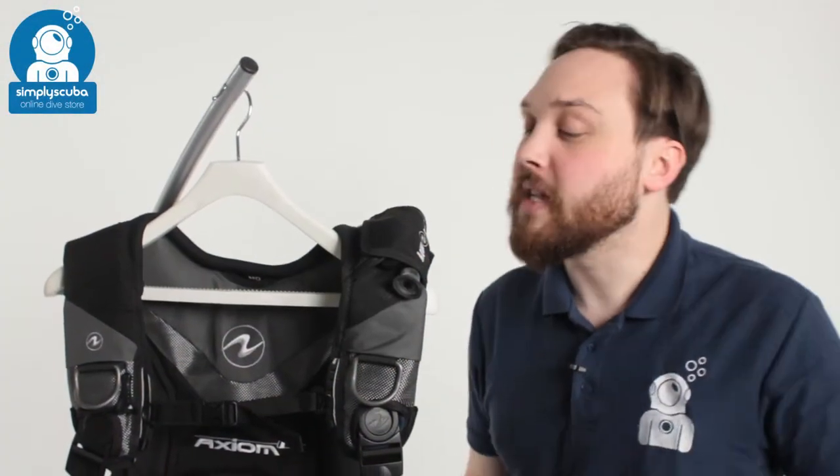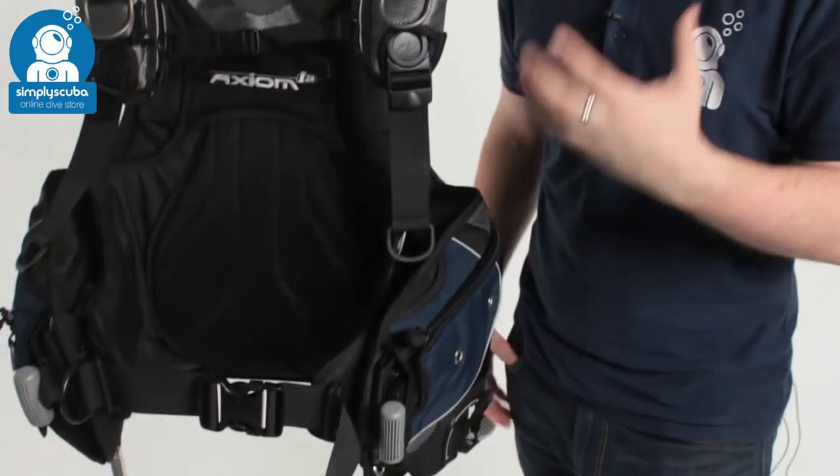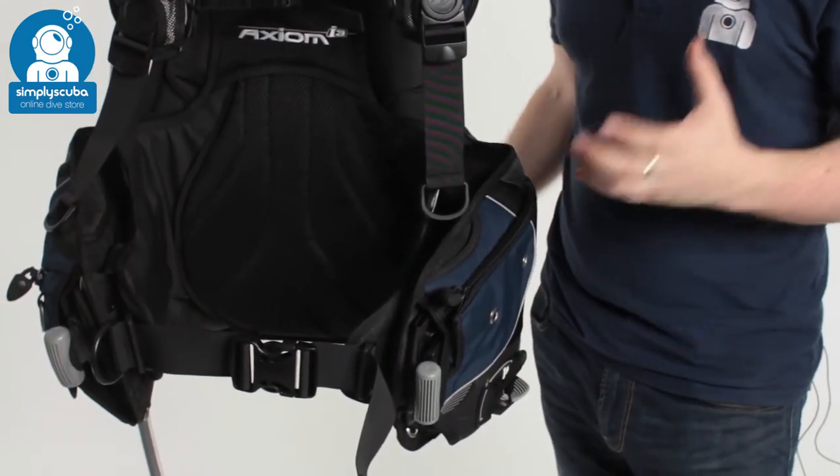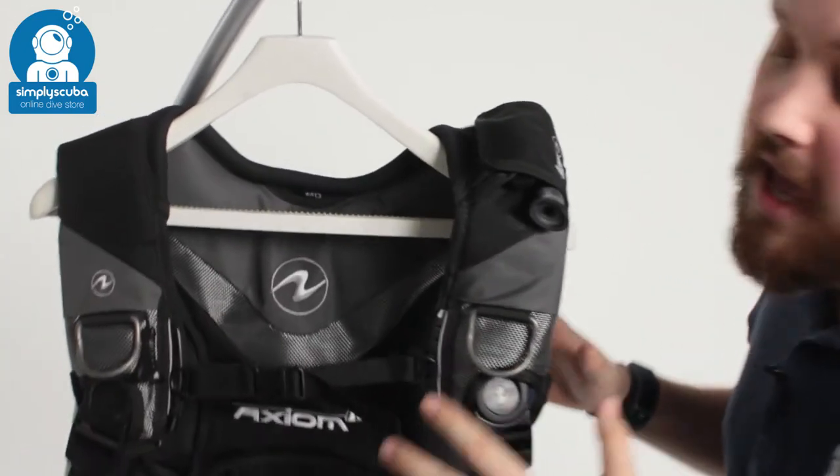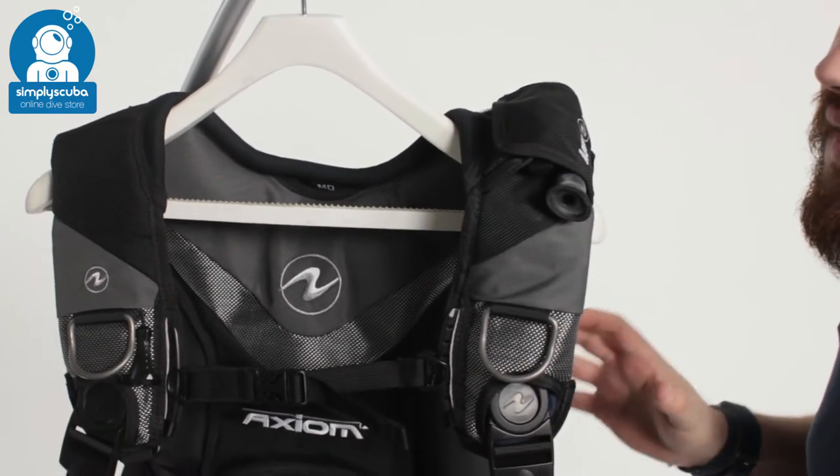Hi, welcome to Simply Scuba. Here we have the Aqualung Axiom i3 BCD. This is exactly the same as the traditional Axiom BCD except it has the i3 inflator.